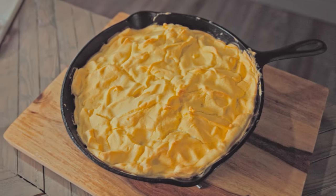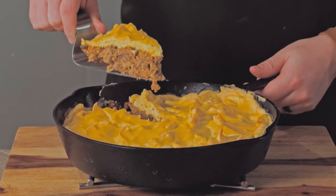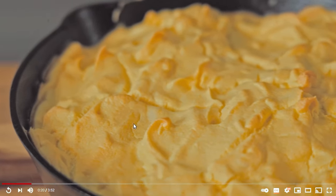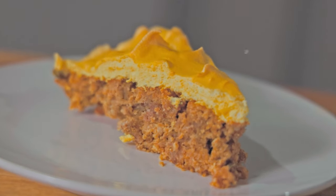At first glance I thought this was a shepherd's pie, but that fluffy golden topping is not potatoes. As always, you can turn on subtitles by pressing the CC button or check out the full list of ingredients in the video description.